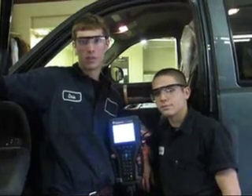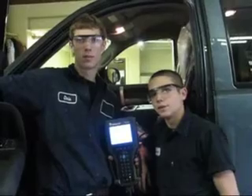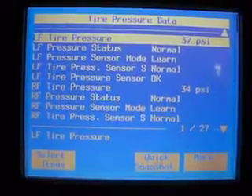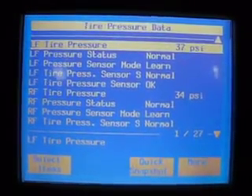We've shown you what a driver will see through his dashboard concerning the tire pressure monitoring system. Now we're going to show you what automotive technicians can see using a scan tool. While using a scan tool, the automotive technician can see the pressures of all four tires and the status of the sensors.